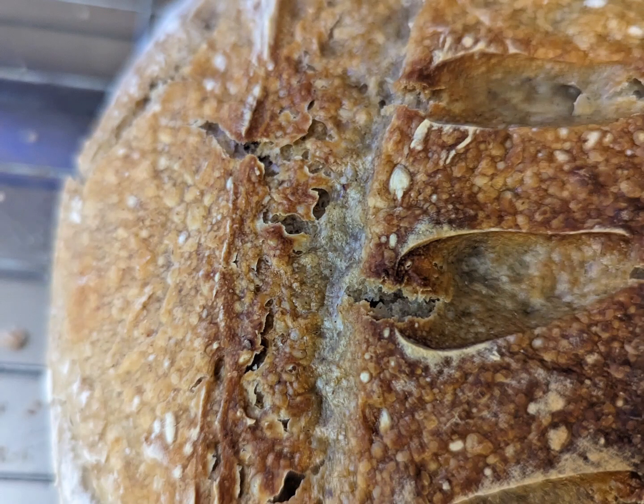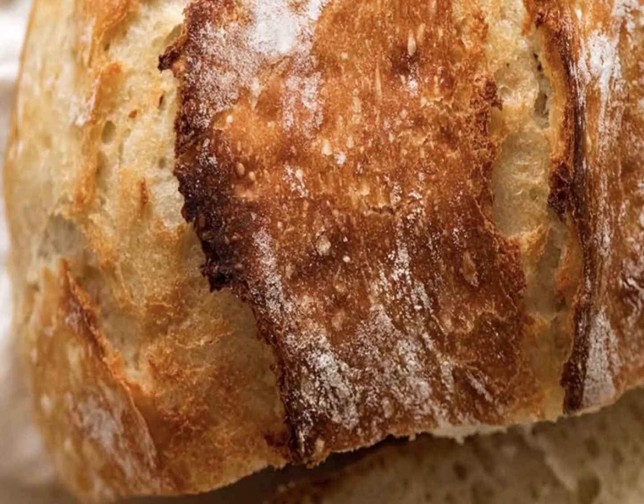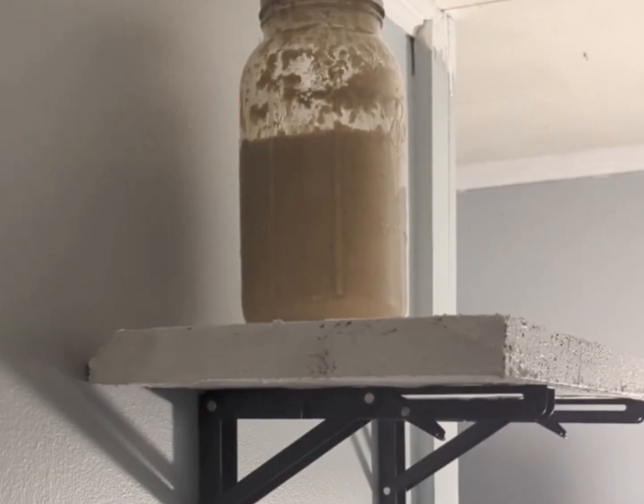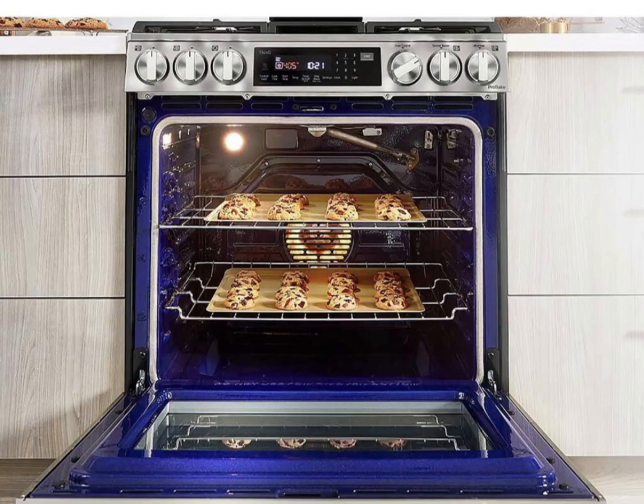I have tried everything to figure out how to proof my sourdough bread without an expensive proofer — those things are outrageously expensive. A few videos back I found a way to proof my bread during the summer: my stairwell was very warm and it happened to be the perfect temperature for sourdough. The perfect temperature is somewhere between 75 and 85 degrees.